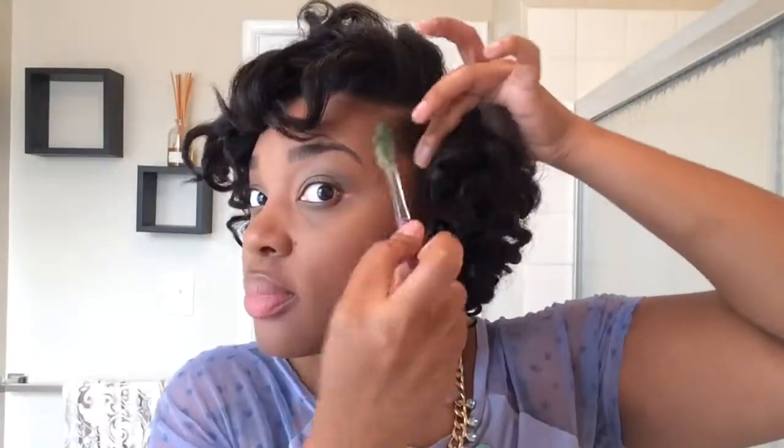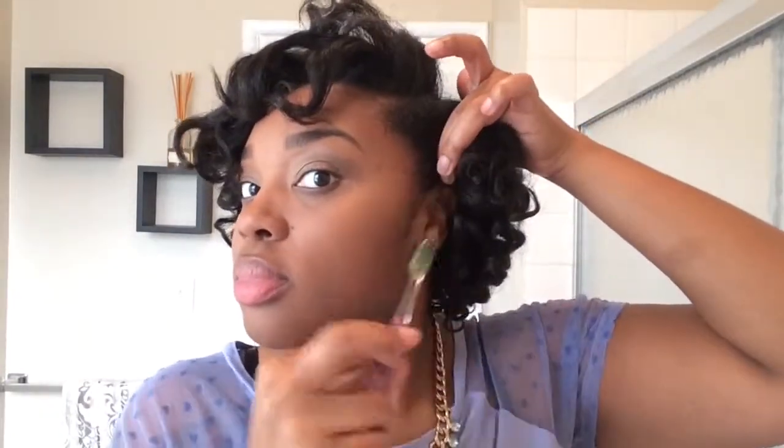I finished it off with Hicks Edge Control just so it can give me a clean and refined look. Also hit back that kitchen as well — make sure those edges are looking good.